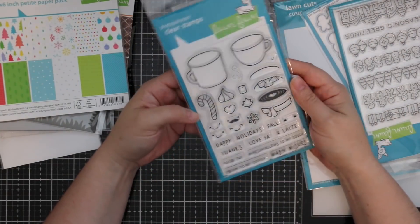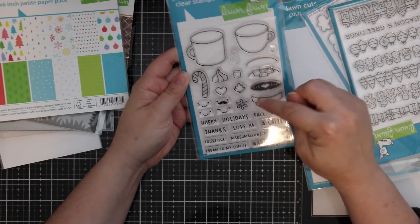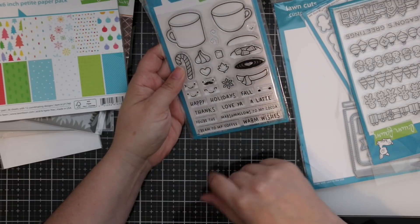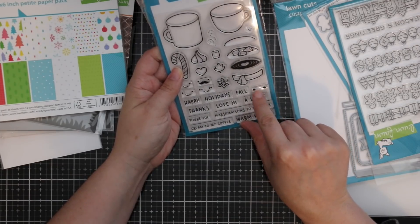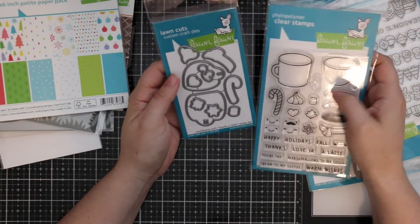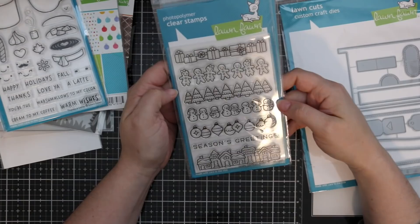I also had on order the Thanks a Latte stamp set and coordinating wafer dies. You get two different size mugs and all the different little toppers, even a little scarf — so cute! There are happy little faces and a bunch of buildable sentiments: 'Happy Holidays,' 'Thanks a Latte,' 'Love ya a latte,' 'You're the cream to my coffee,' 'You're the marshmallows to my cocoa.' And those little dots stamp the pink blush on their cheeks!